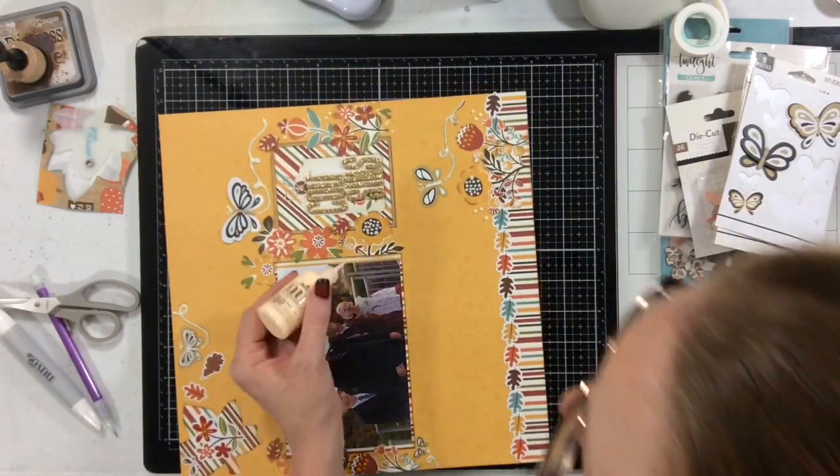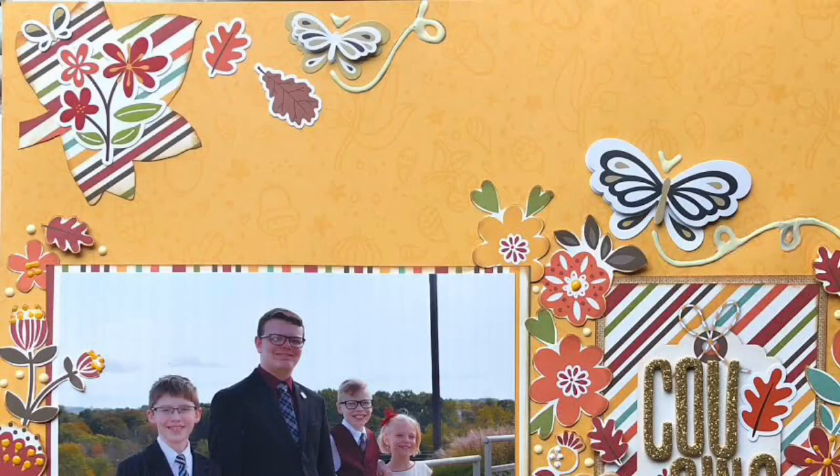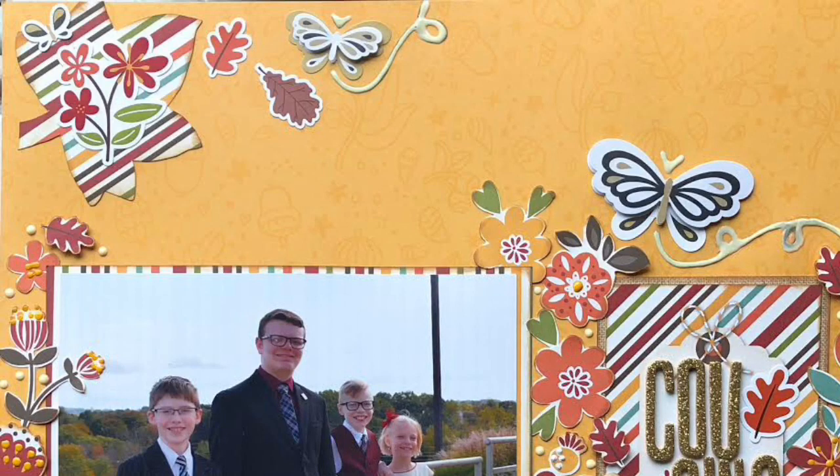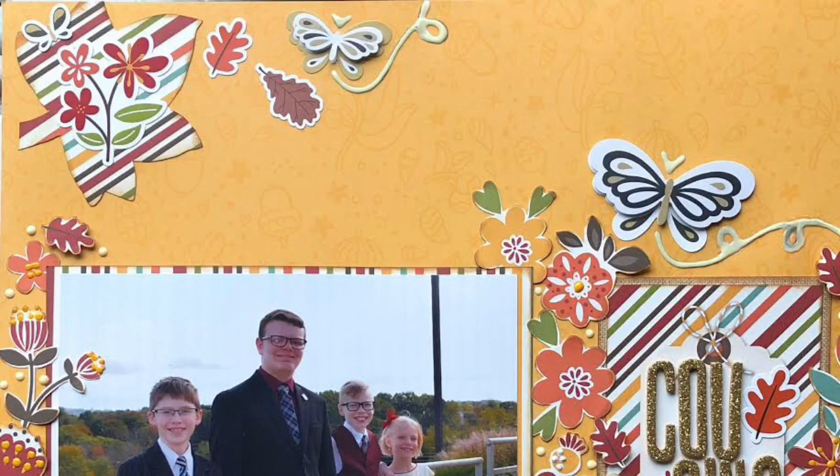And that's going to complete this layout for today. Thank you so very much for watching my video to the very end. If you liked it, I'd love a thumbs up and I always love to read your comments. You can see all the beautiful details here in this close up. I hope you have a fabulous, fabulous day. Bye!